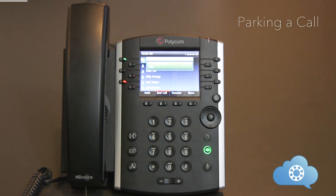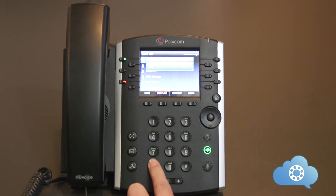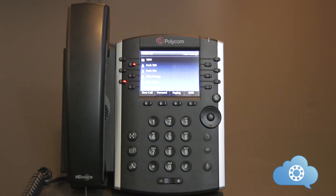Using the park function allows the call to be picked up from any other phone within the system. Parking places a call on hold on a virtual line. Once a call is placed on park, any other user can pick up that call from any phone on the system. In order to park a call, you will need an active phone call — hit the star button three times. Once the call is parked, anyone can pick it up by either dialing the park line number and hitting send, or hitting a pre-programmed speed dial from the park position.